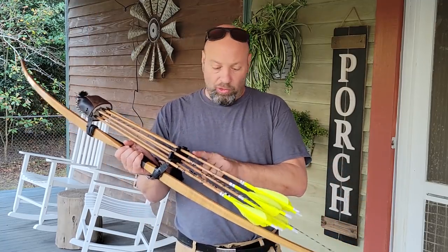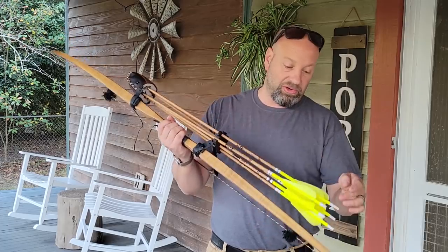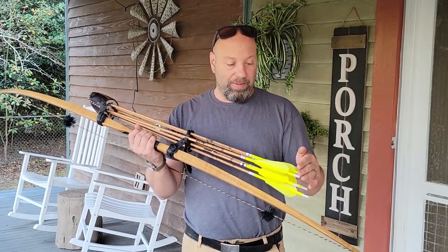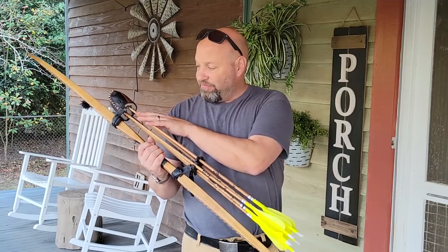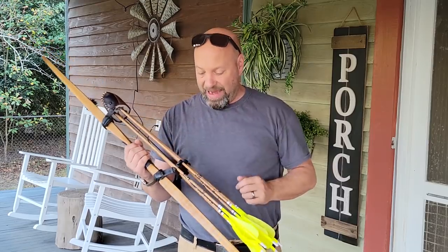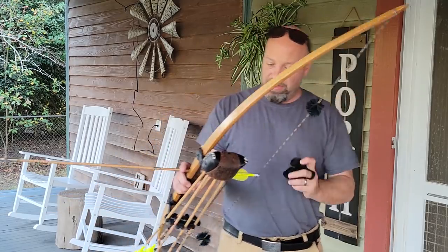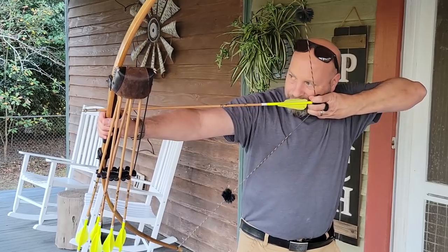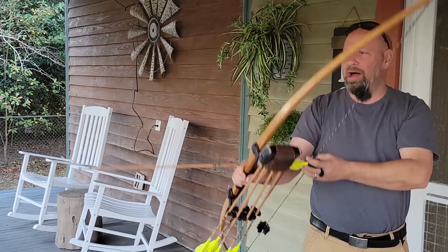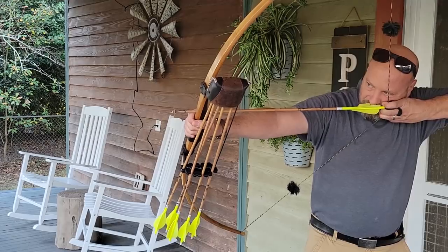My arrows are 500 spine Gold Tips. They are 27 and a quarter inches from the back of the insert to the throat of the nock. I draw 26 inches, so that gives me about an inch and a quarter to the back of the insert — almost an inch and a half to the back of the broadhead when I draw. With the judo on, when I come into anchor, I can see where that lines up for me, right about where I'm looking for.